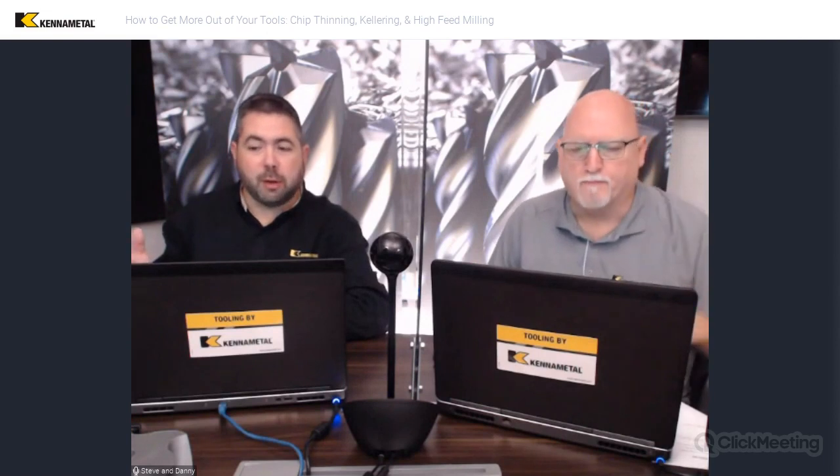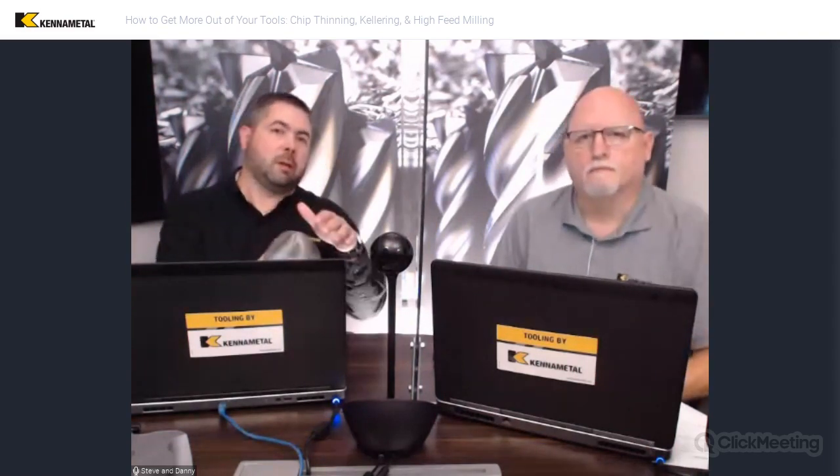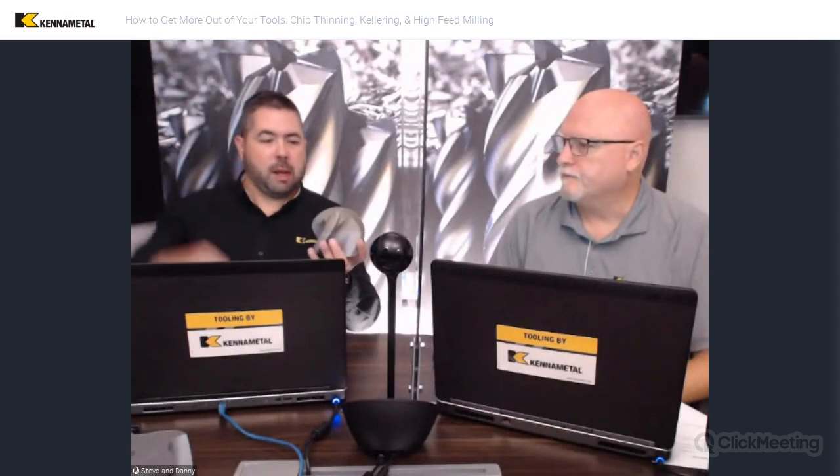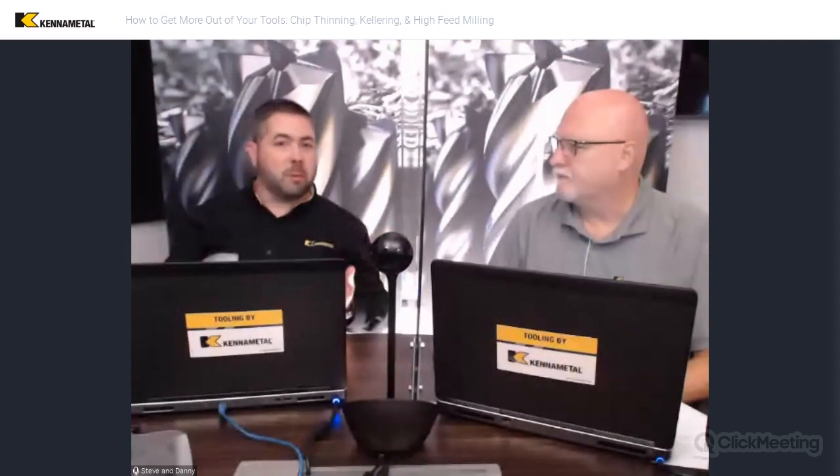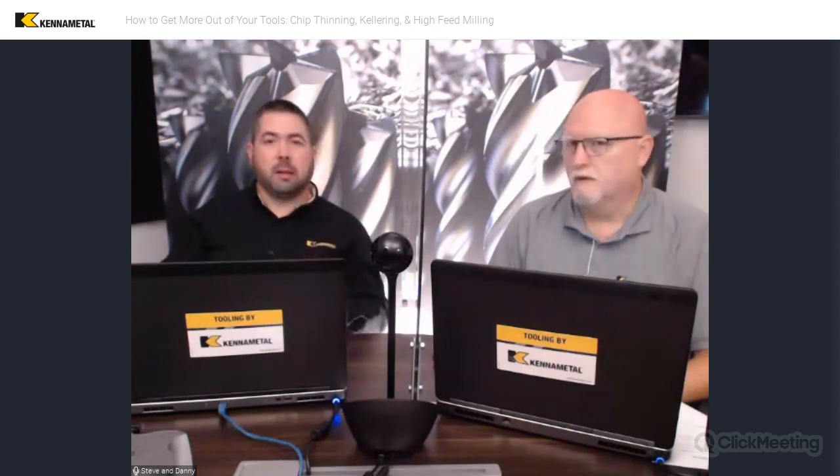The term kellering may be different for different people in parts of the world. We really appreciate that we have a very international audience. In the US, kellering gets used a lot. It goes back to before CNC — if you wanted to make a contoured part, there were tracing milling machines. You'd have a model and a stylus the same shape as your tool, tracing the model and duplicating it on the actual spindle. One of the most common machines for that was from a company called Keller, and the name kind of stuck. Pratt and Whitney bought that company in the thirties.